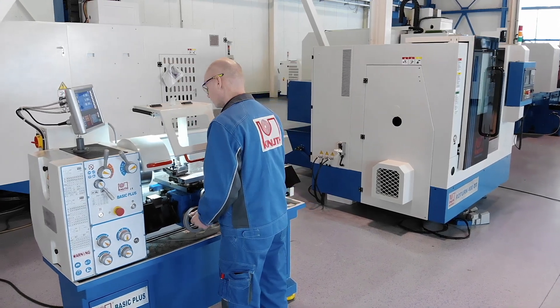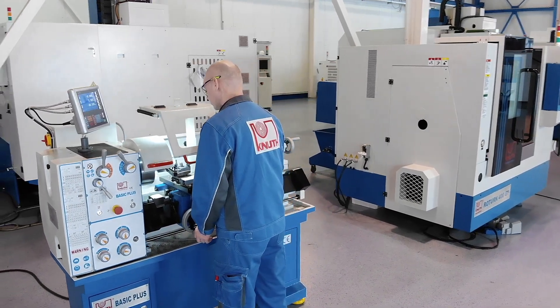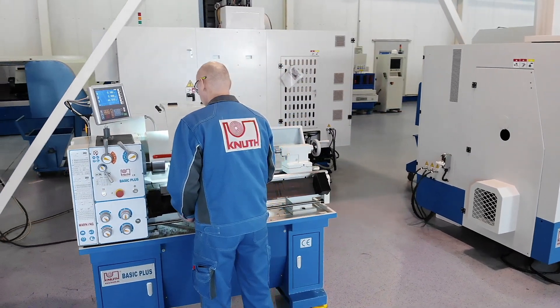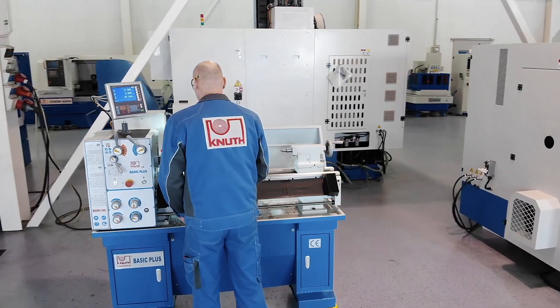Here at Knut Machine Tools, we offer a large number of lathes for all production needs. Contact one of our Knut representatives today to guide you on the best solution. Thank you.